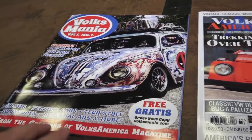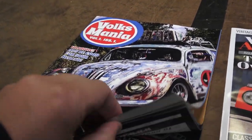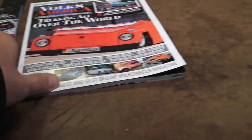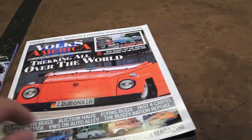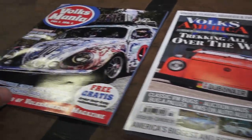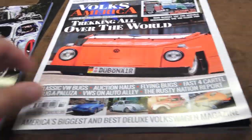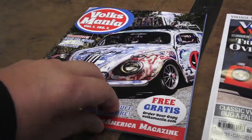The cool thing about Volksmania is that it's free — you can pick these up probably online or just go to their website and pick up a free version. Now the difference between the two magazines: Volksamerica is a little thicker, a little better paper stock, better binding. Volksamerica also has fewer ads, while Volksmania has more ads, similar to its competitor.